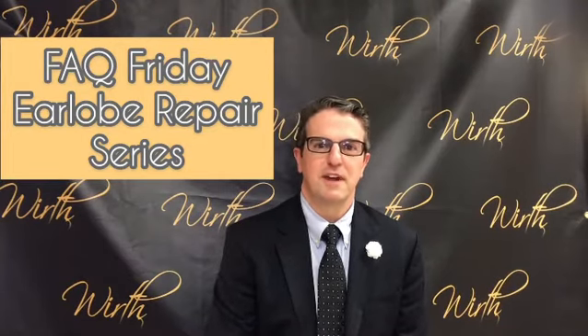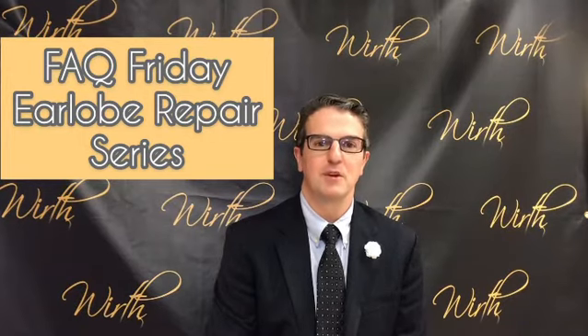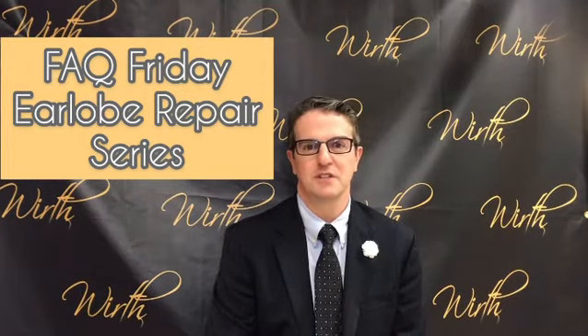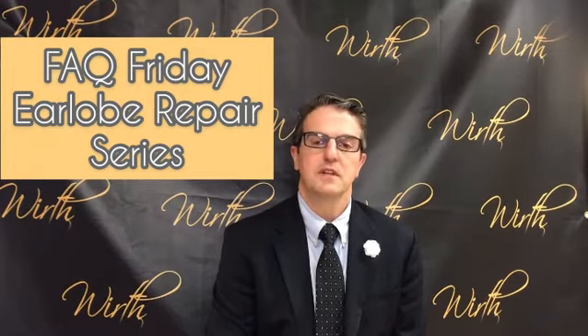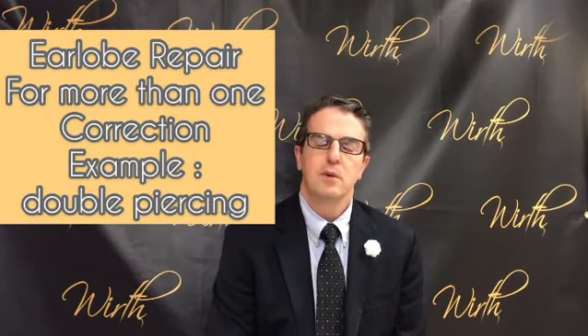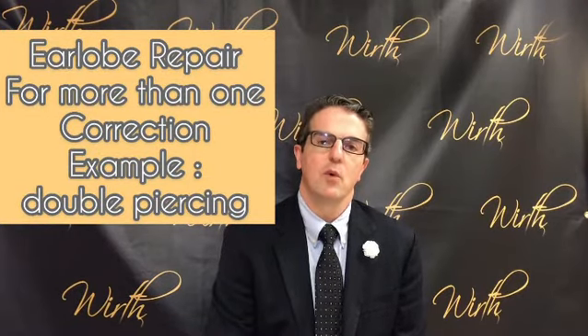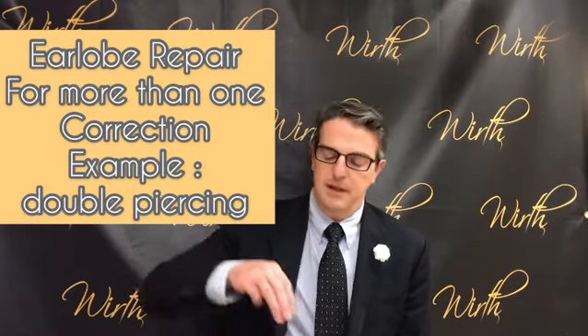Welcome back to Worth Plastic Surgery Fact Friday, or Frequently Asked Questions Friday, where each week in video format we look to answer some of the most commonly asked questions that we get here at Worth Plastic Surgery. We're going to continue answering some more questions regarding earlobe repair or earlobe reconstruction. The idea of fixing more than one hole frequently comes up and we are asked about it here at Worth Plastic Surgery.